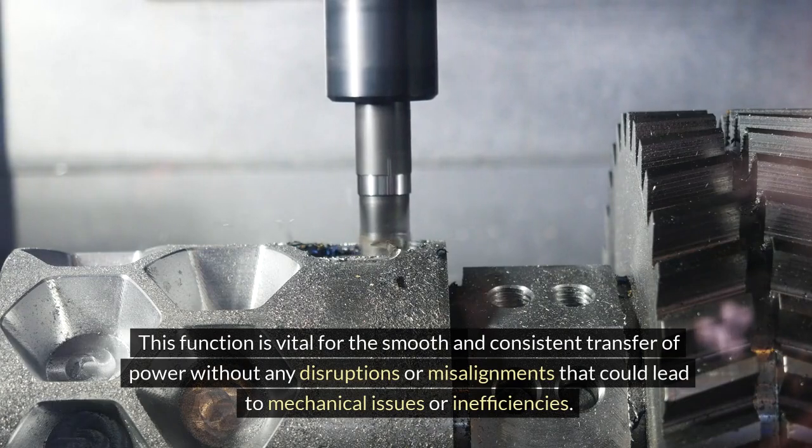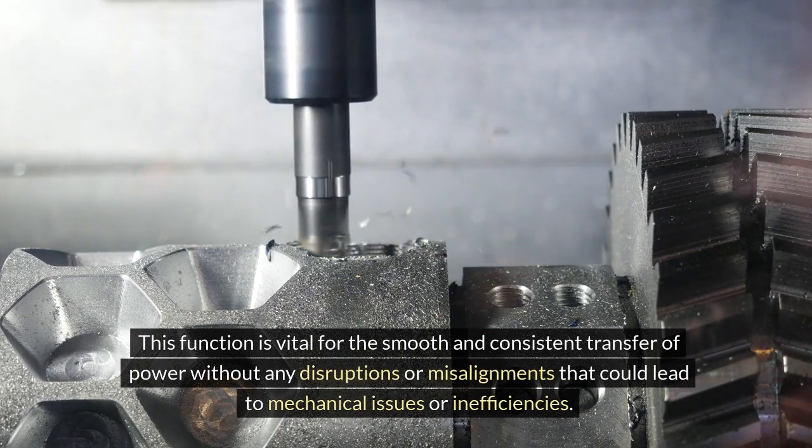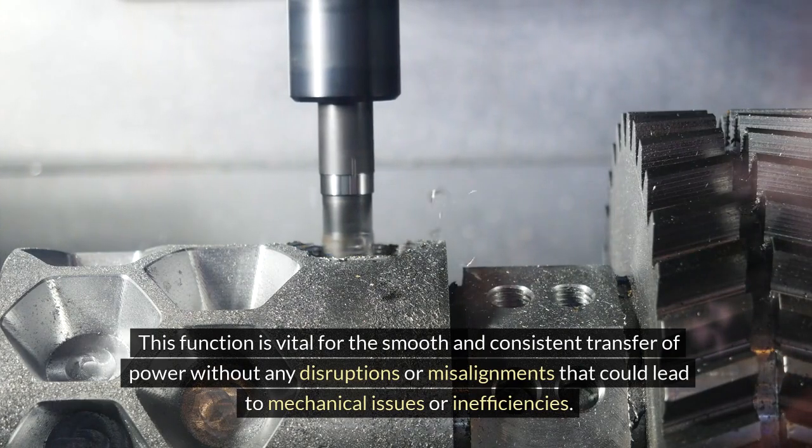This function is vital for the smooth and consistent transfer of power without any disruptions or misalignments that could lead to mechanical issues or inefficiencies.